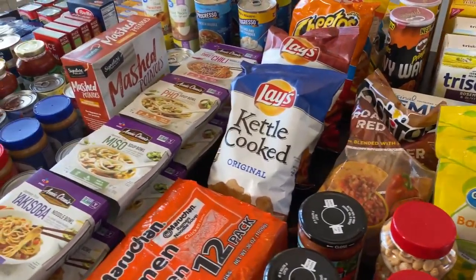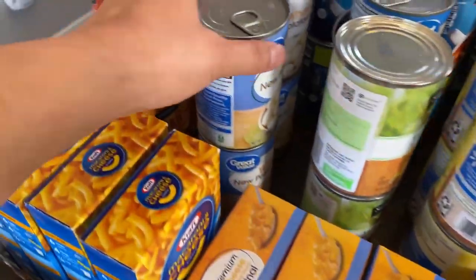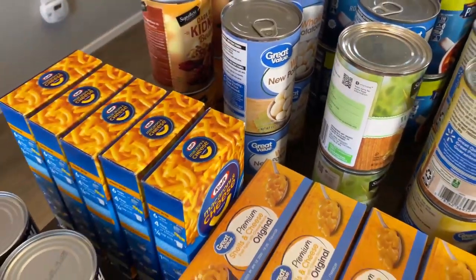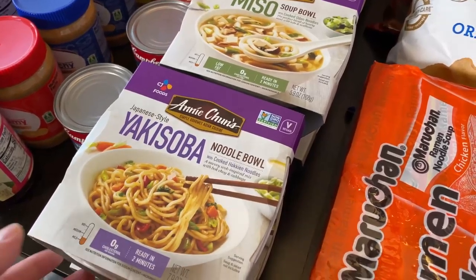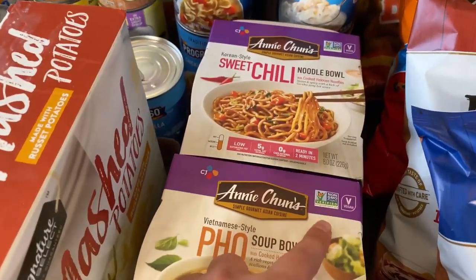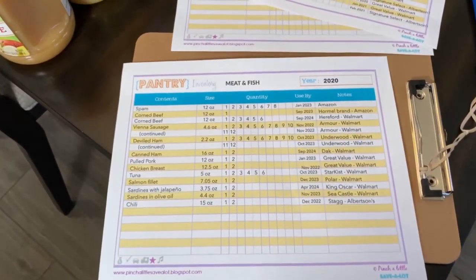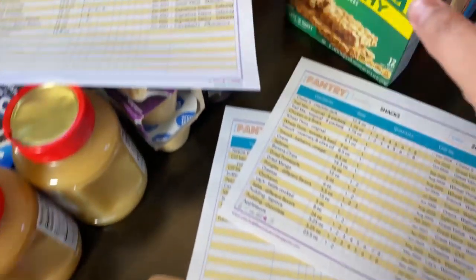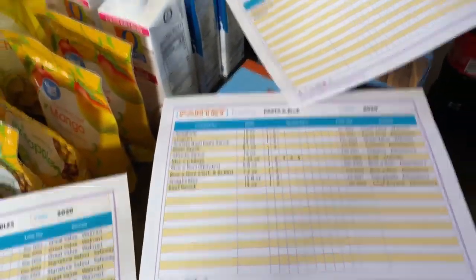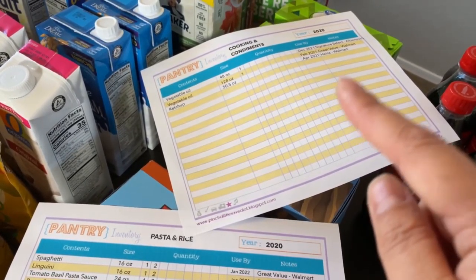I have some beans that I can add to the Rice-A-Roni, and potatoes that go with main meals. I also have Annie Chun's noodle bowls — only $2.46 at Walmart — in different varieties, and they're vegan, so great for vegan household members. To summarize the categories laid out: meat and fish, pasta and rice, fruits and vegetables, snacks, breakfast, cooking essentials, condiments, and drinks.